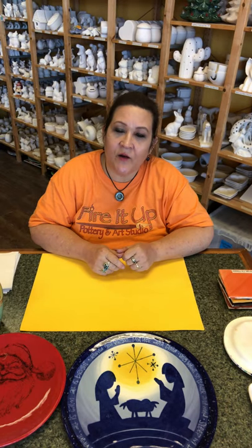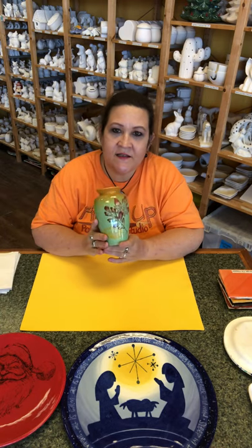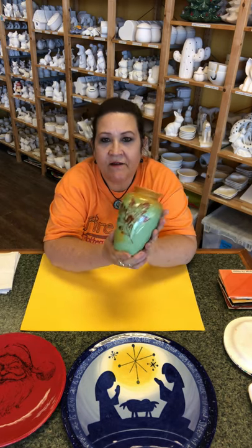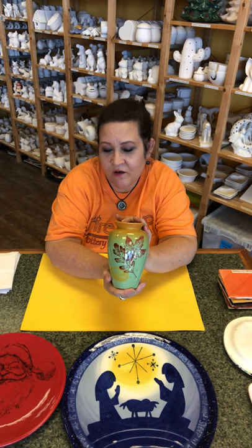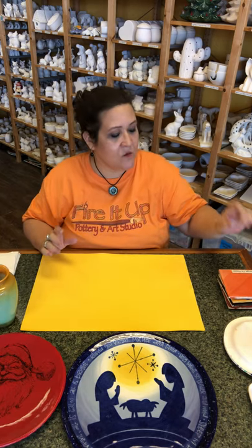Hi, it's Miss Lottie at Fired Up Pottery and Art Studio. Today I thought I would go over silk screens. So this is a silk screen on a vase — the three leaves. This is a really super simple thing that you can do in the studio, and we don't charge for these, so that's always good.